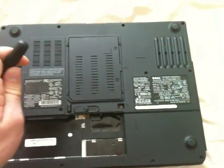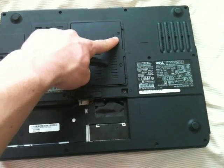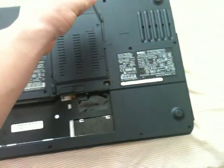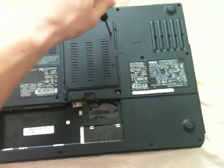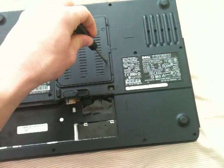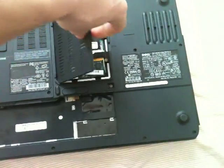Now, the only thing we need to do is pop off this back plate, which you can do by taking out these two screws right here and here. So I'm going to do that real quickly, and of course these are Phillips screws. Alright, we've just taken off the back plate.